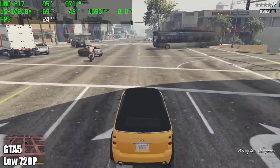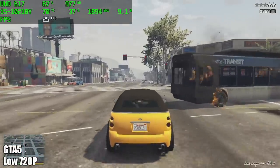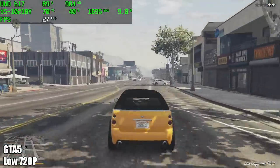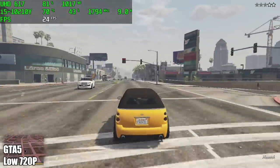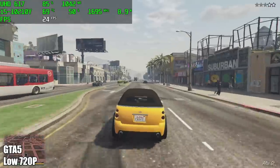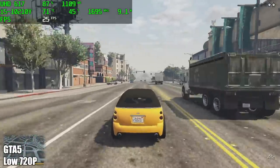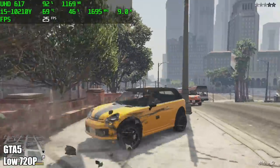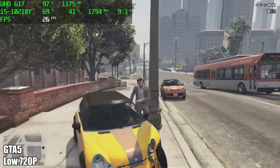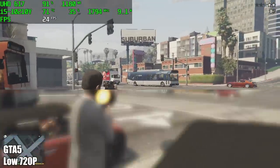I also wanted to test out GTA 5 — 720p, normal settings, which is low for this game — and I'm getting an average of around 24 FPS. I was really hoping we could at least hit 30. As of right now, this is being marketed as a gaming device, and it's not looking like a great one, especially when you factor in the price. I completely understand it's all about the form factor, but we should be getting a little better performance in everything I tested so far.